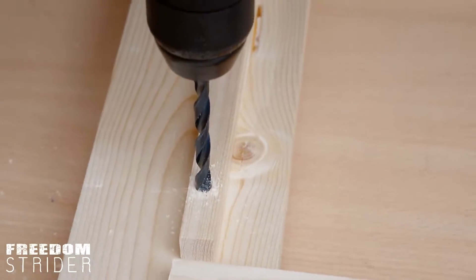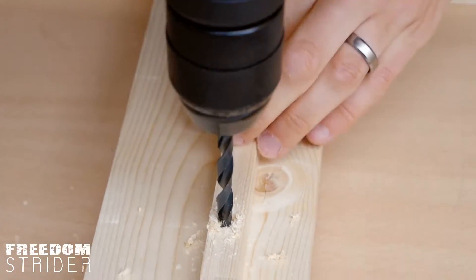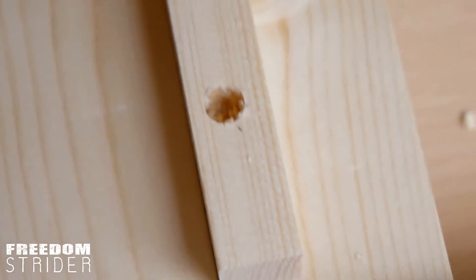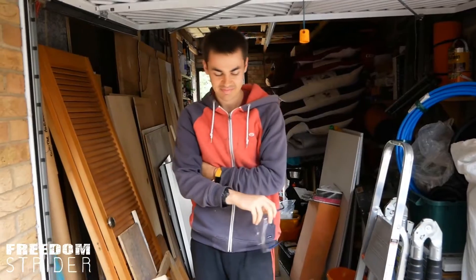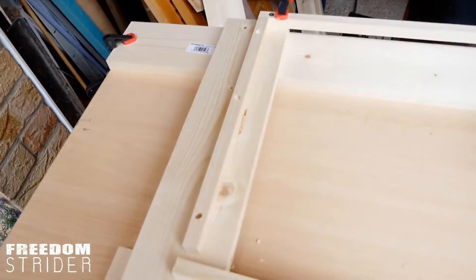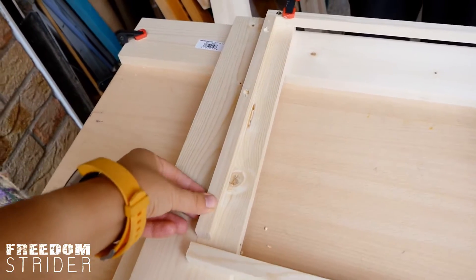I'm being very timid. When you say I'm being timid and then decide not to be, that doesn't mean drill through the table. Well, we can drill another hole and then fill this one.